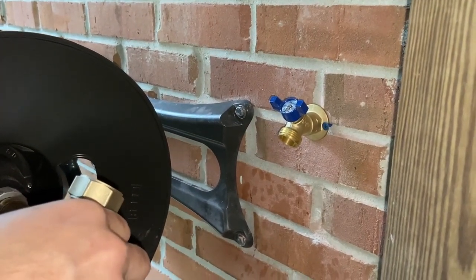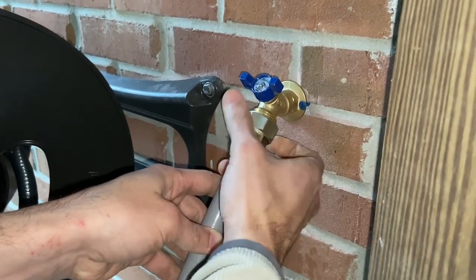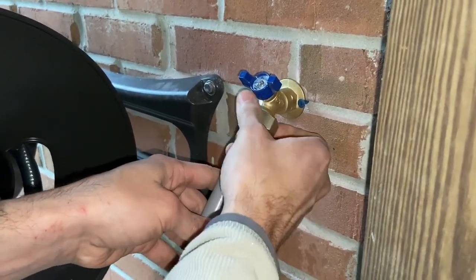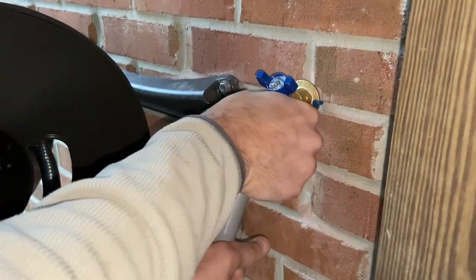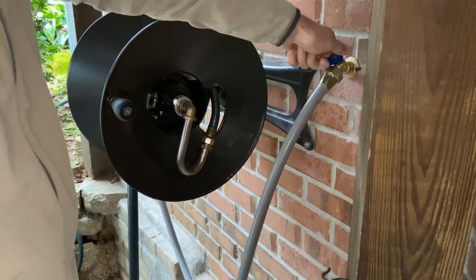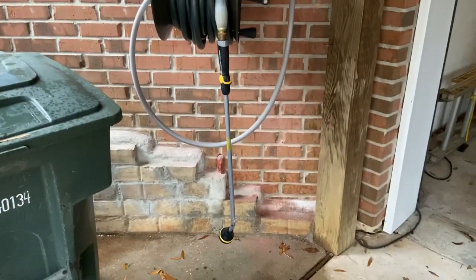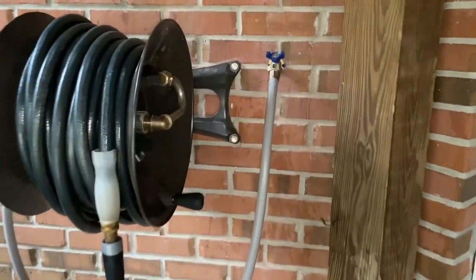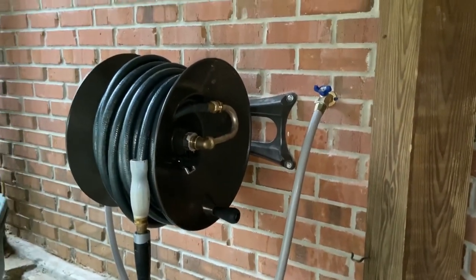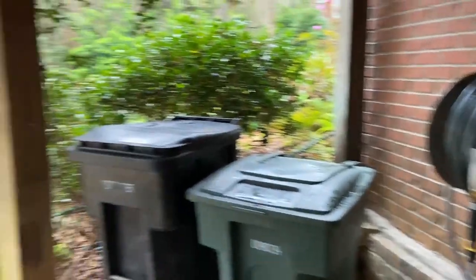We ran the hose first to flush out any sediment — as you can see from the wet pants. Now we're attaching the hose to the rest of the reel, the line is clear, and we hand-tighten the connection. Here's our new hose reel, fully installed with a garden sprayer at the end, plumbed in as shown — making for easy, convenient use right next to where you need it.